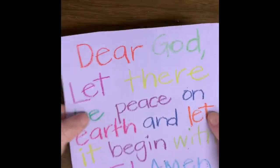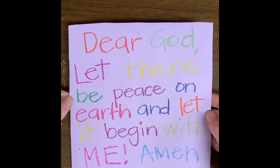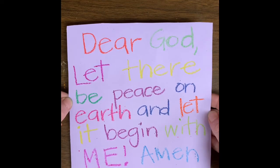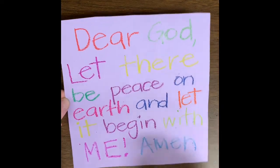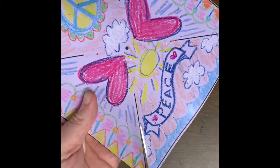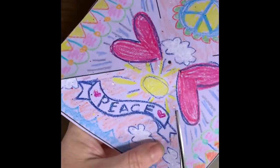On the other side, I turned it over and wrote down the words to a little prayer: 'Let there be peace on earth and let it begin with me. Amen.' But you can write anything you want — your feelings about peace, something that makes you feel peaceful, your wish for the world to be peaceful. This is all about you and your feelings. Once you finish that part, you cut it out. See these lines right here — you're just going to cut on the lines like that.